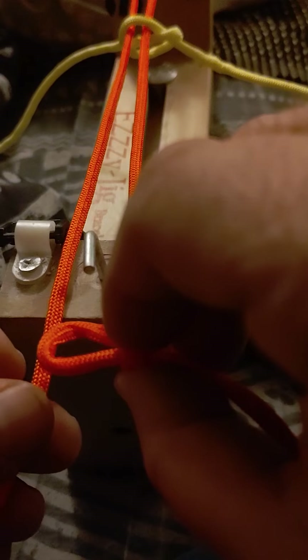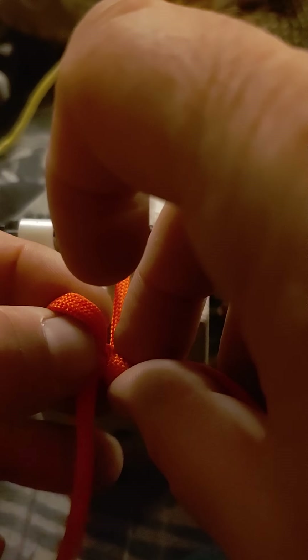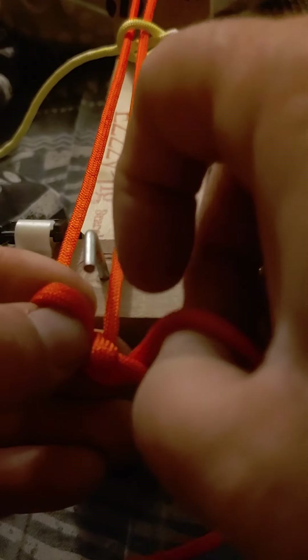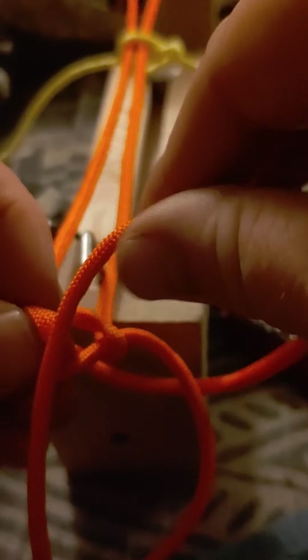Make a loop right here so that the loop turns away from you. Now we're going to pass through here. Pull the left strand through here. Pull this out. Take this in. Go underneath. Over. Through the hoop.